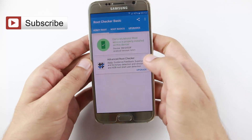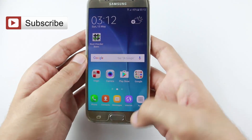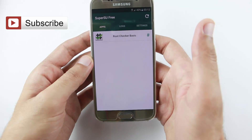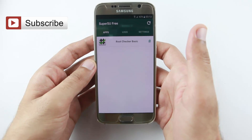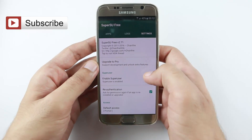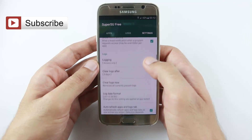You can see it is rooted. Now I am going to the application SuperSU. Go to settings and scroll down.